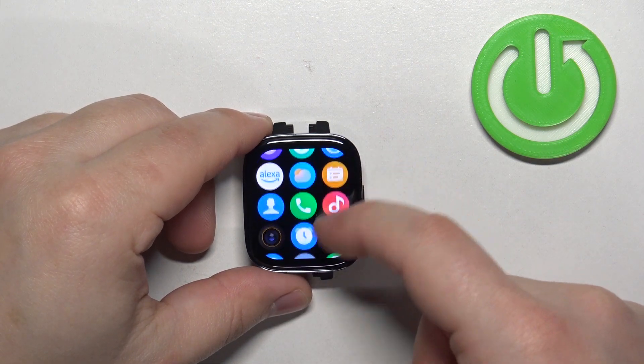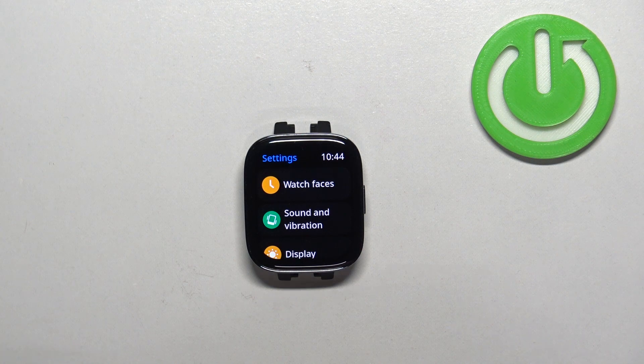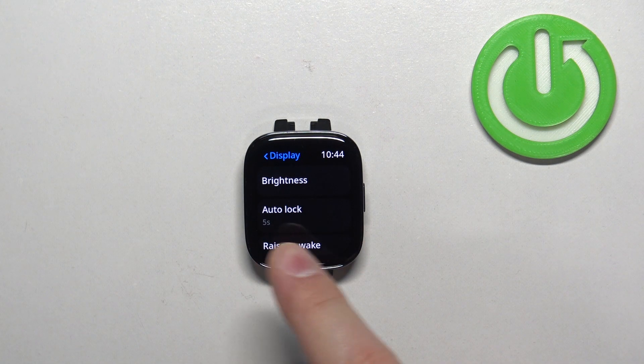Now scroll through the menu, find the settings icon and tap on it to enter the settings. In settings, scroll down, find the display option and tap on it, and here you should see the option called auto lag.